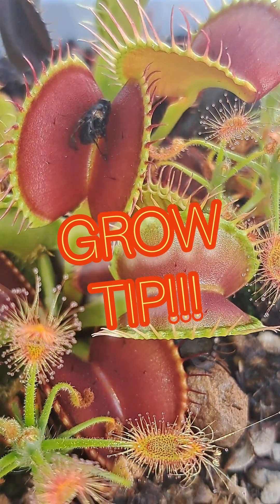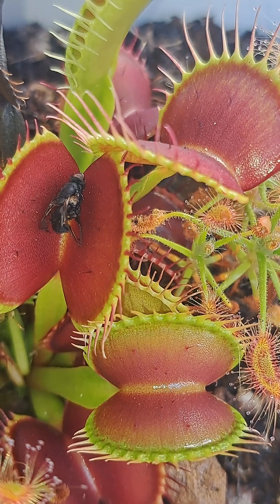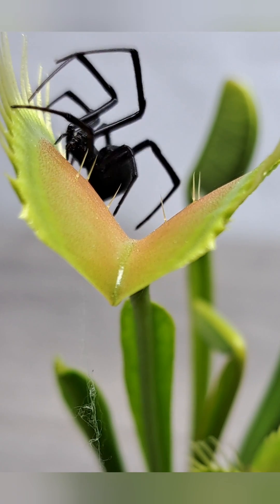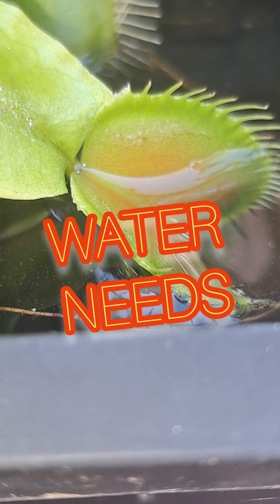Today I wanted to go over a grow tip with you guys so you can avoid the mistake I made when I very first started to grow Venus fly traps. That tip is going to be the necessary water needs to make sure that your fly trap grows strong and healthy.